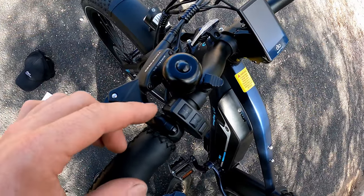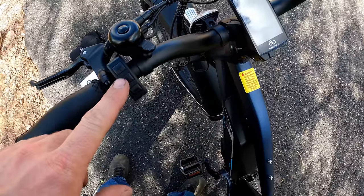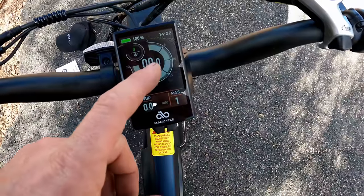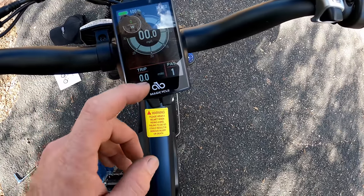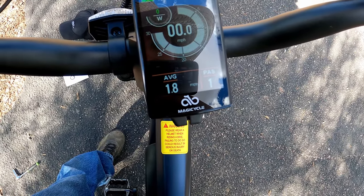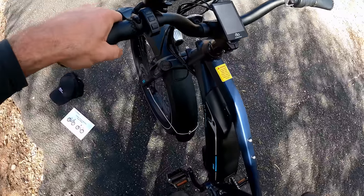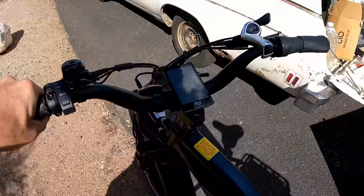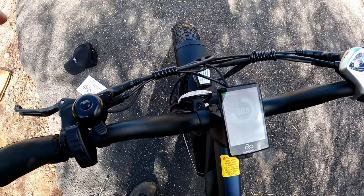Let's fire it up. There are four buttons: power, plus, info, and minus. Hold power for two seconds — the display comes on showing 100% battery, miles per hour, and trip data. Notably, it's in miles per hour right out of the package, not kilometers. Hit info to cycle through: zero odometer, zero miles, max speed, average speed, and time. Hold minus for the walking assist feature — it activates pretty fast. The display also shows wattage and an analog-style speedometer. There are many adjustable settings, which I'll cover in the manual at the end.